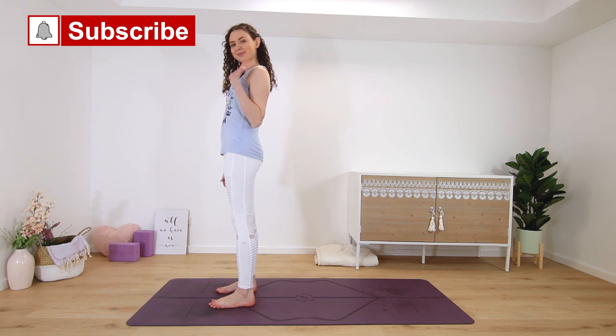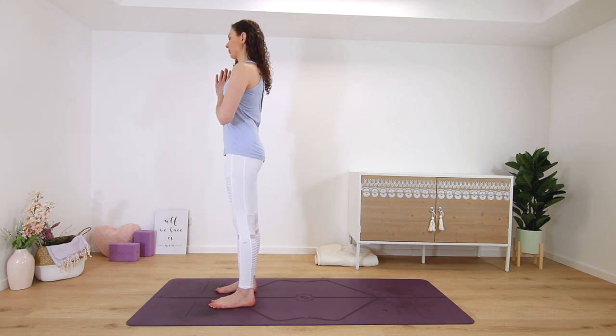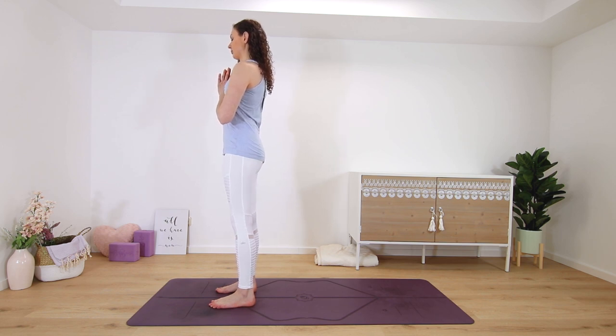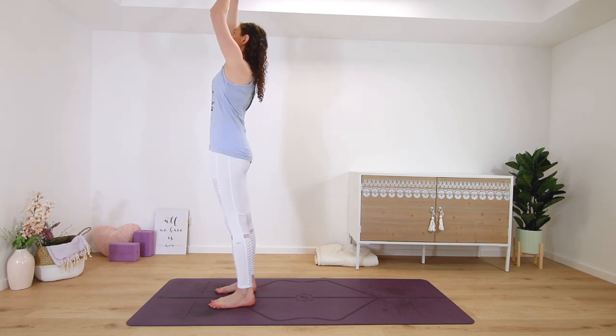Welcome to this morning yoga class. I will not talk as much as usual, so this is a more intermediate style class. I will only give minimal cues — I will name the pose and we will hold each one for about five breaths. Please come to stand at the top of the mat. Hands can meet in prayer in front of the heart. Center yourself in this moment. Three half-sun salutations.